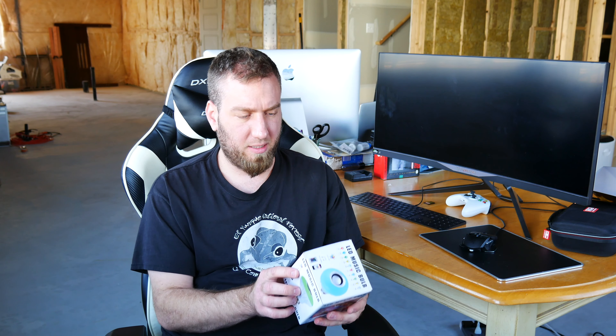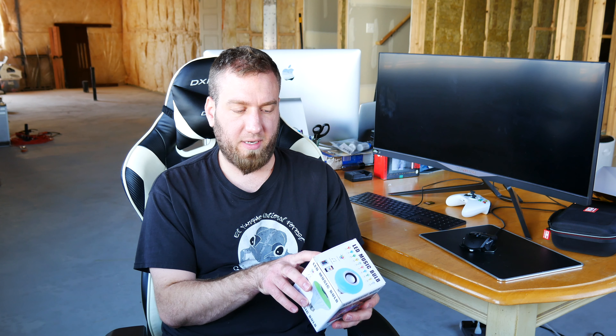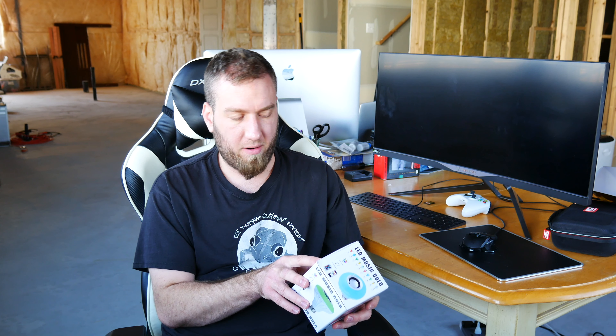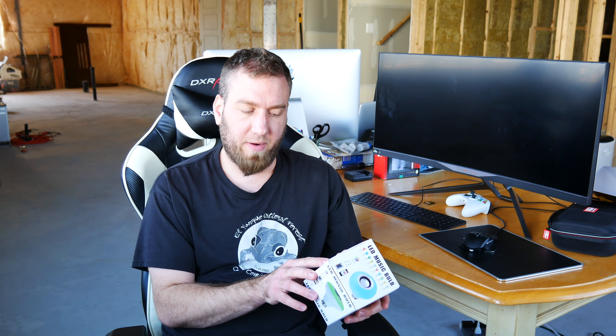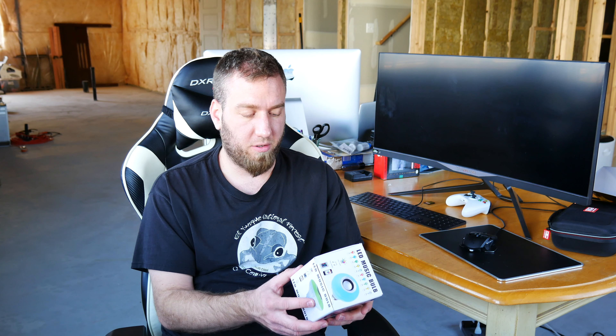This bulb says it's an LED music bulb. Its product parameters are 100 to 240 volt, 50 to 60 hertz, power 12 watts, LED power 7 watts, RGB power 7 watts, speaker power 3 watts — so very minimal. Frequency response 135 hertz to 15 kilohertz. Wireless version 3.0, which I assume is Bluetooth — I doubt it's Wi-Fi.